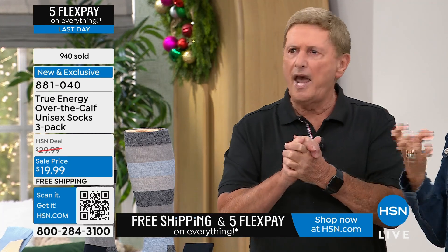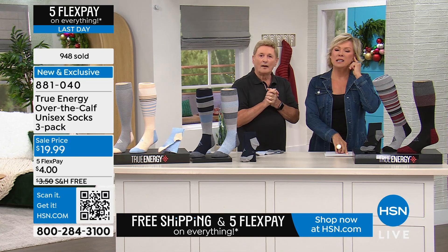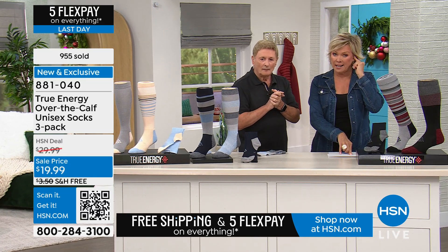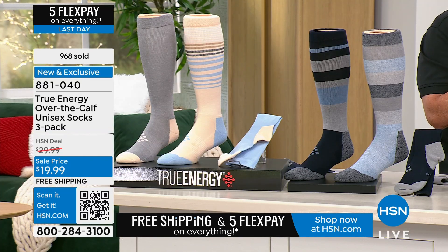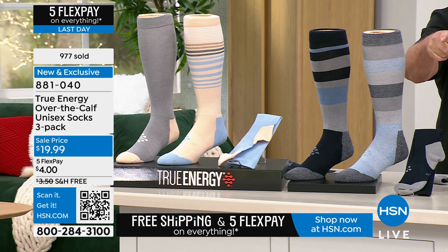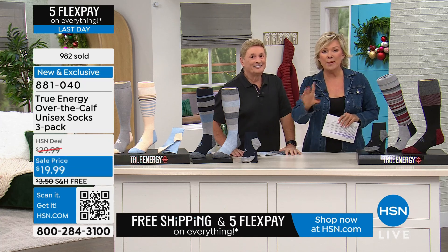In colder months it's even more important to get that warmth and circulation going. Size details: small/medium is women's 5 to 10.5 or men's 6 to 9.5. Large/extra-large is women's 11 to 14 or men's 10 to 14.5. Almost a thousand already gone — first time ever in stripes, best price ever.